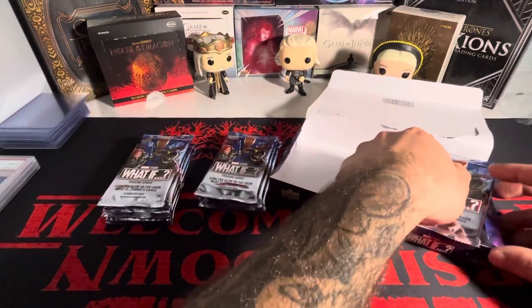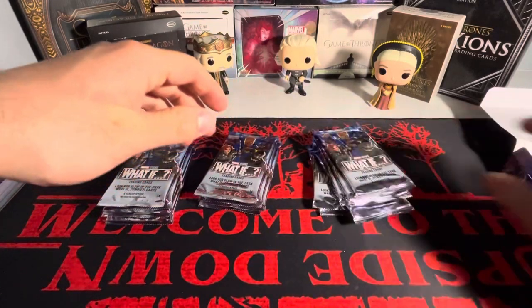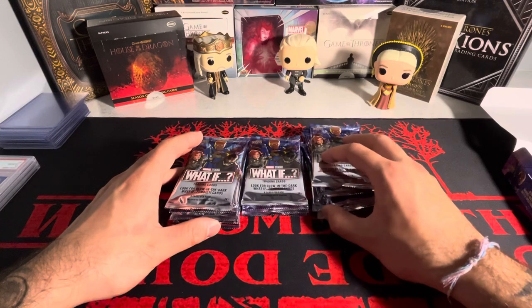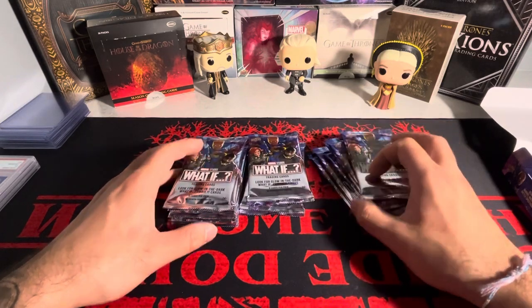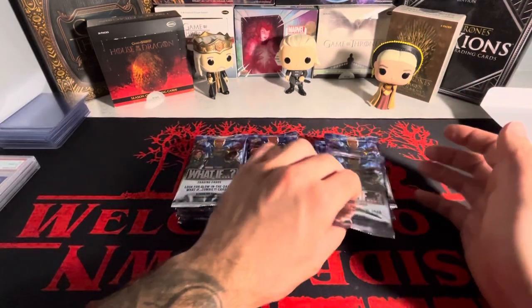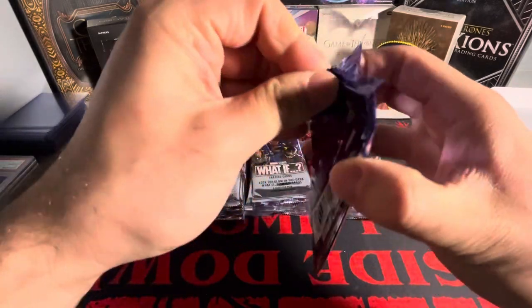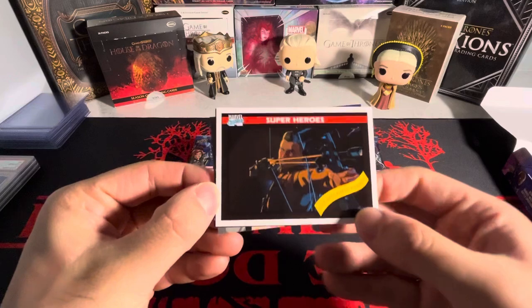There's really only one insert I'm looking for in here. The one I'm looking for is the Jambalaya inserts. This is probably one of the only Marvel sets outside of Fleer Ultra that has Jambalaya, I believe. Correct me if I'm wrong, but I think it's one of the only ones outside of Fleer Ultra that has Jambalaya. So yeah, hoping for that.